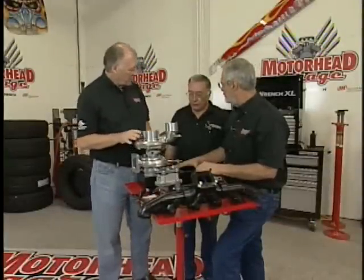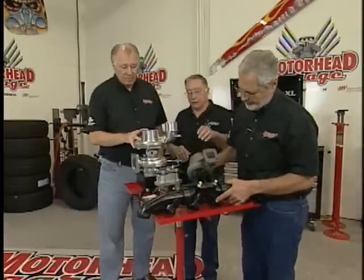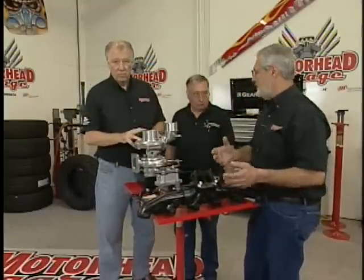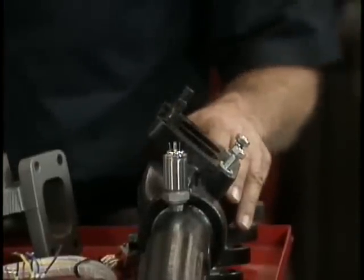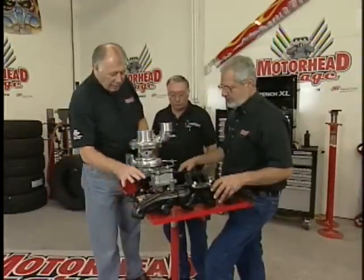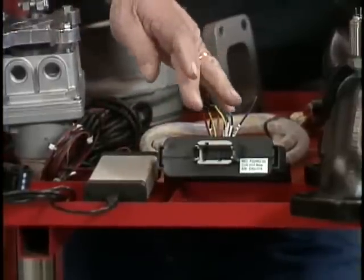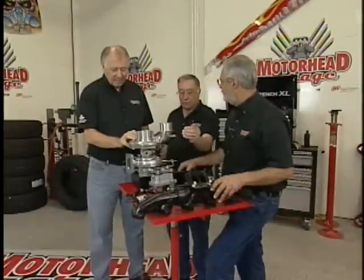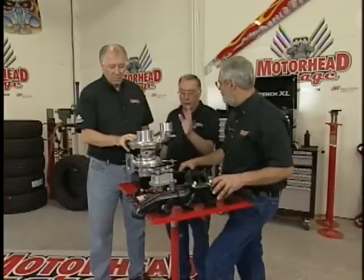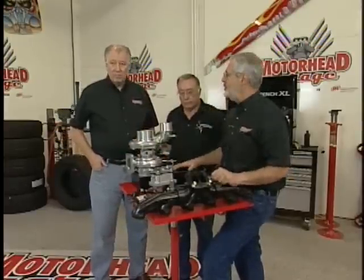Basically you need a larger exhaust manifold because the stock manifolds are too restrictive for it. You can see the difference in the housings here. Most of these guys are putting performance manifolds on anyway because the factory ones crack. You get a better manifold on it, this thing will perform much better. This is all electronically controlled — there's a CAN unit that hooks to all the sensors we send with the turbocharger. You hook your laptop to it, you can program the operation of the vane, log data, make graphs, and see when you make improvements in performance. It's a bolt-in swap — it'll go right in place where the original turbocharger was.